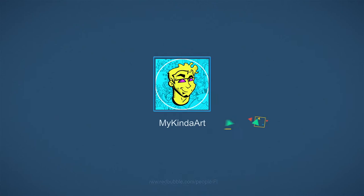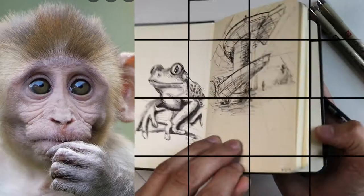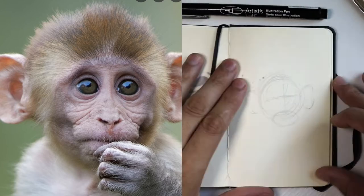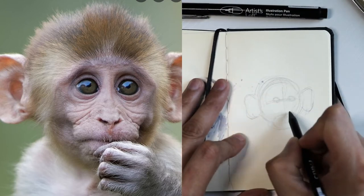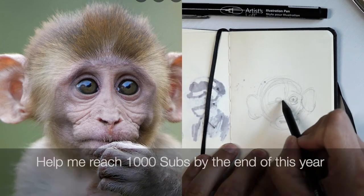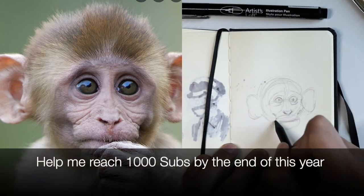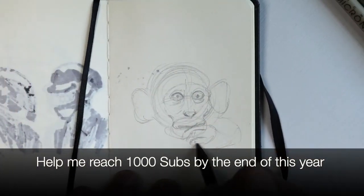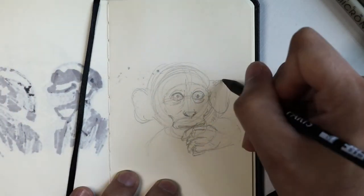Hey everybody, welcome back to my kind of art. I have 10 pages left in this sketchbook that I'm trying to fill out, and this one I'm drawing a baby monkey with ink pens and markers. If you like what you see, consider subscribing, liking, and commenting on this video and help me reach 1,000 subscribers, hopefully by the end of this year. Thanks, bye.